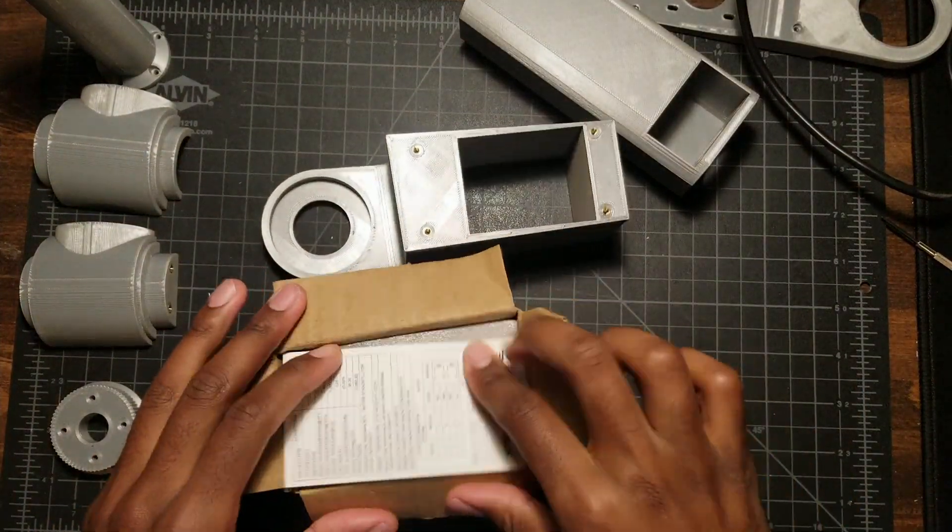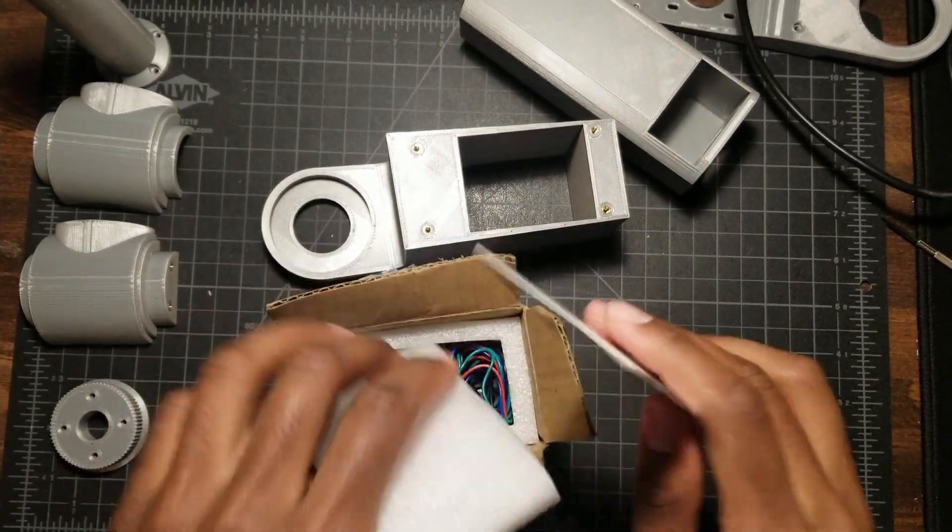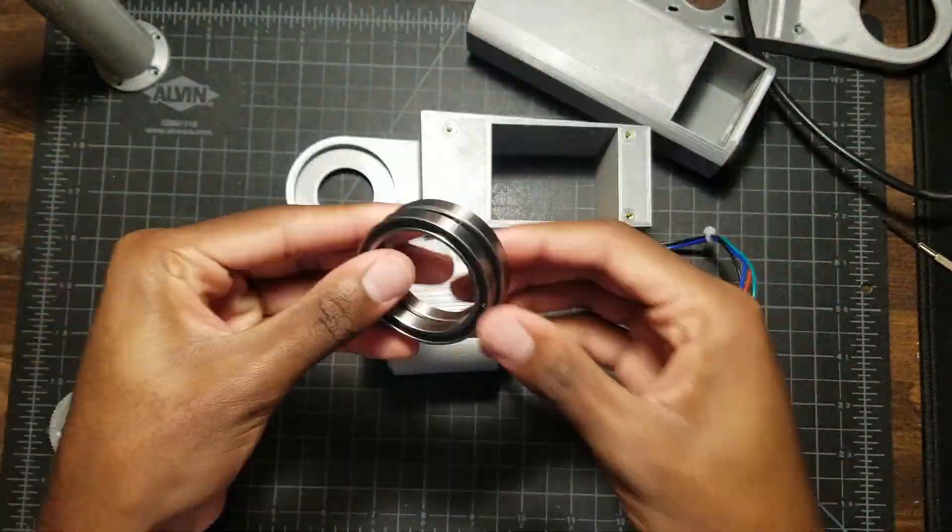With all the printed parts prepared, I started assembling the entire thing with the stepper motors and other components.